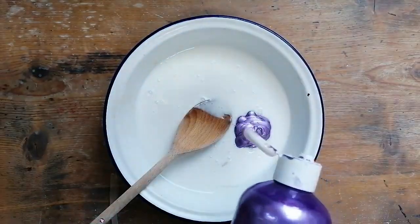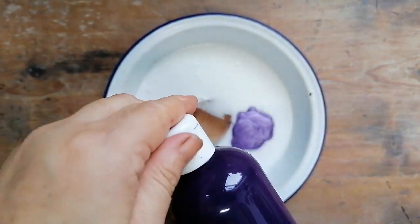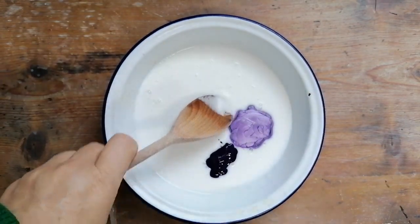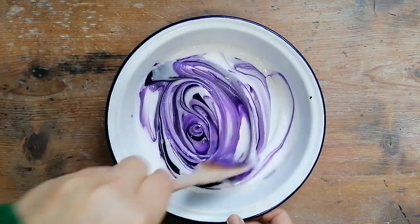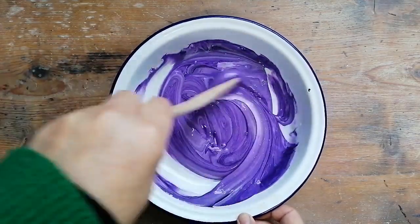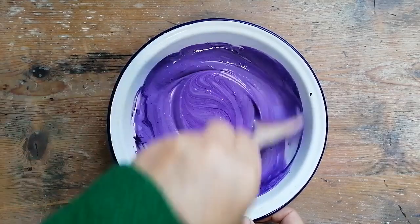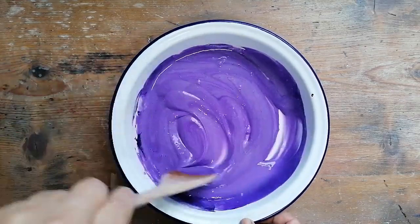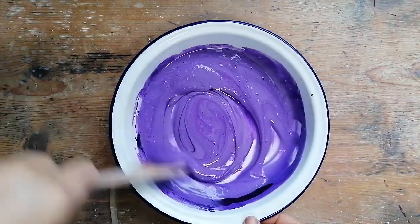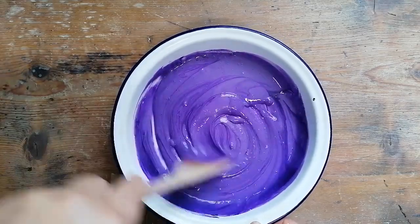Then you want to take your paint of your choice and squish that in to get the color depth you want. I'm using the dark purple and the iridescent purple together, and again you want to stir that in really well. When you've got that nicely mixed in, check the color — I'm just adding a little bit more dark to get a richer color.